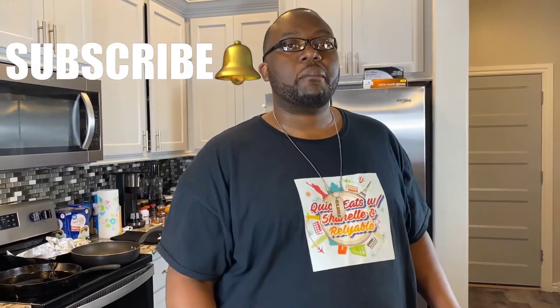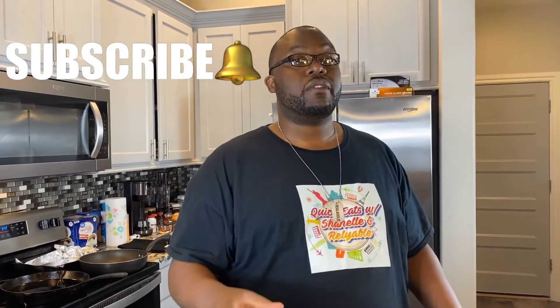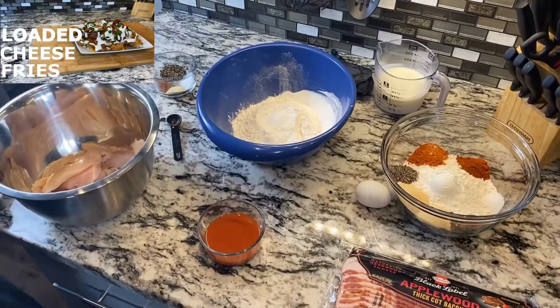What's happening everybody, welcome back to Quick Eats with Chanel and Reliable. You saw the thumbnail — today we're making some loaded fries. Ain't nothing to it, let's get started.